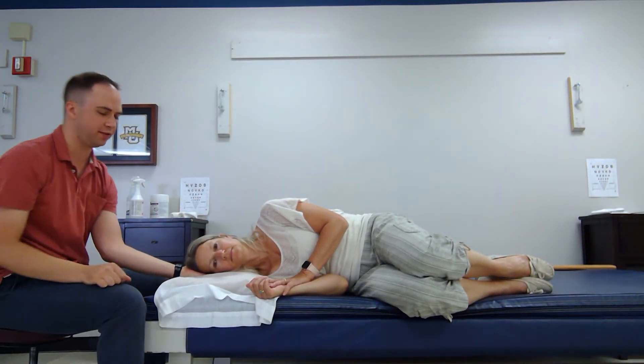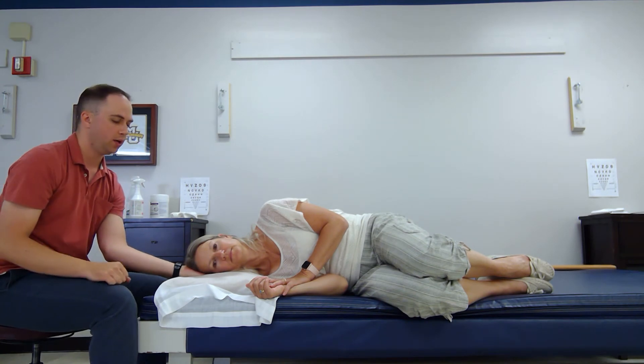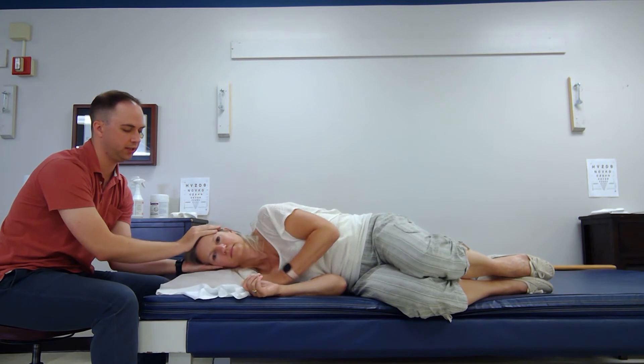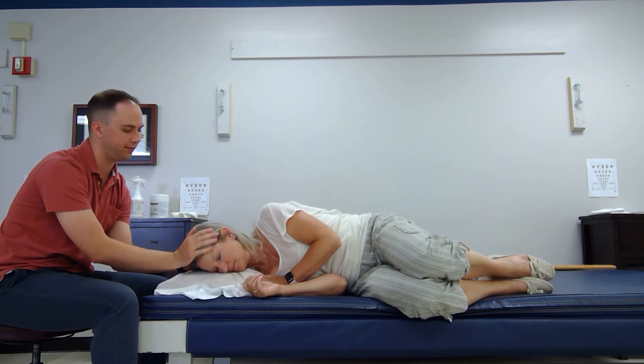She's going to maintain that position for one minute. Once a minute is up, we're going to make sure she has space and we're going to look down towards the ground 45 degrees.